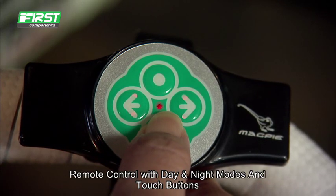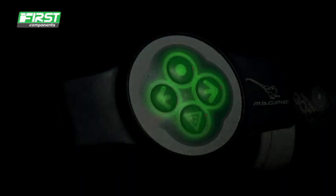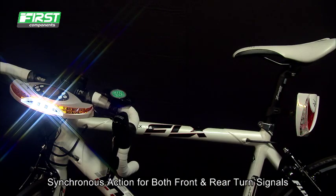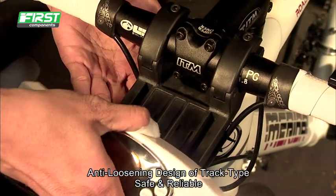Remote control with day and night modes and touch buttons. Synchronous action for both front and rear turn signals. Anti-loosening design of track-type tension. Safe and reliable.